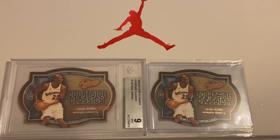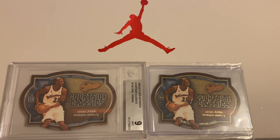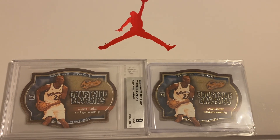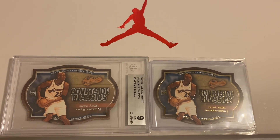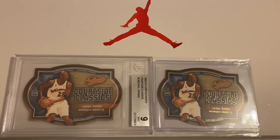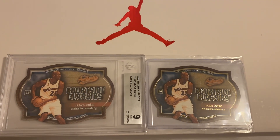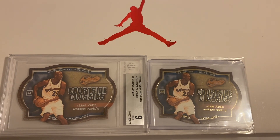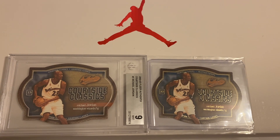As always, thank you so much for your valuable, precious time. If you have any questions, comments or concerns, let me know. And let me know what you guys have in terms of Michael Jordan cards in your collection — I would love to compare and contrast and see what we have in common and what I'm missing.